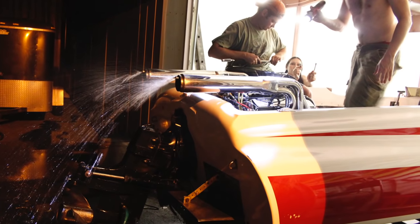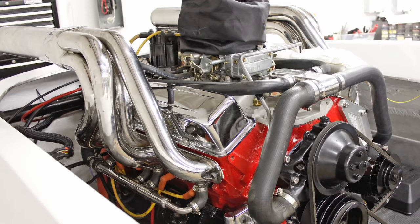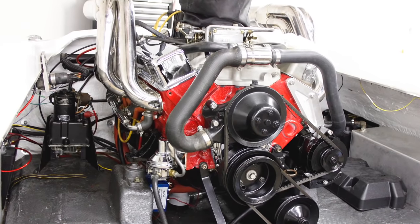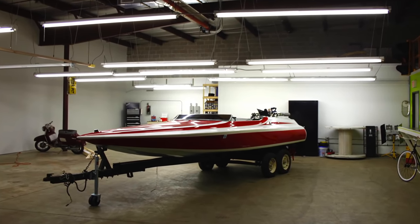The test fire went pretty well. The engine turned out badass looking. Other than that, I just needed to throw the interior back in and double-check a couple other pieces of my work, but she was pretty much ready for the water.